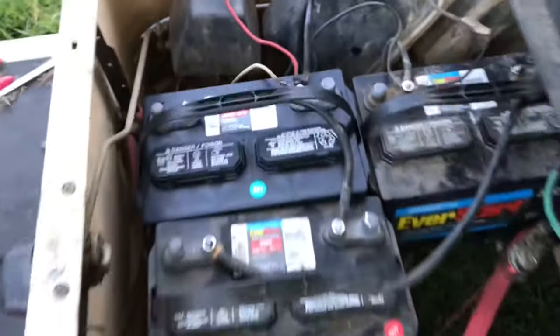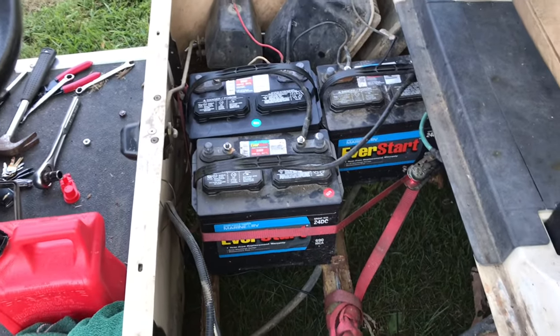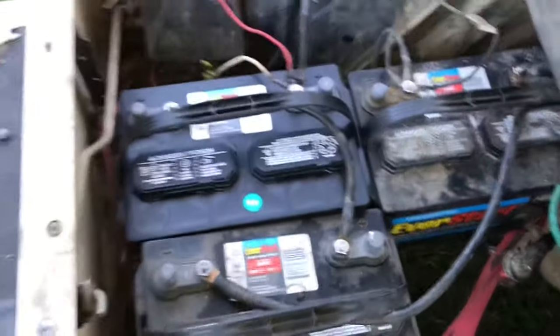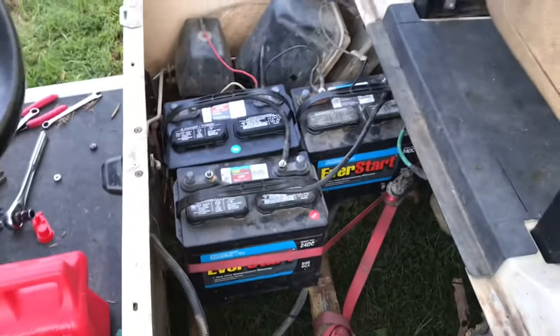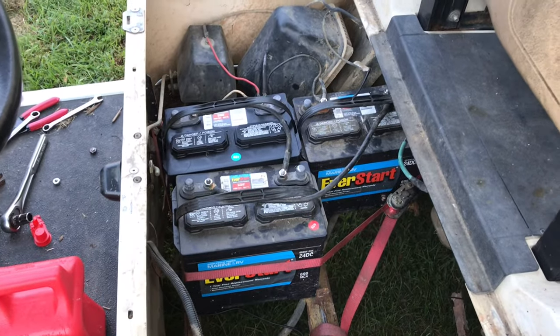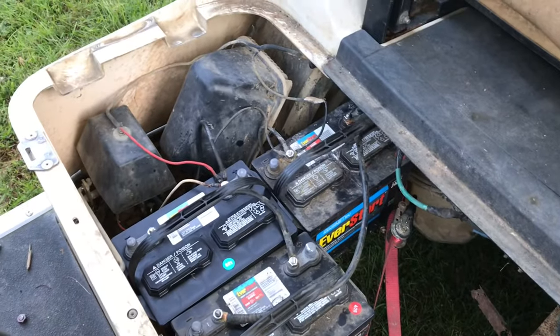That is literally how simple this is. The entire process takes like 30 minutes, if that. The hardest part is getting the batteries in and out — that is literally the hardest part. Super easy, super simple, and it just works. That's all it takes, just a little bit of doing.